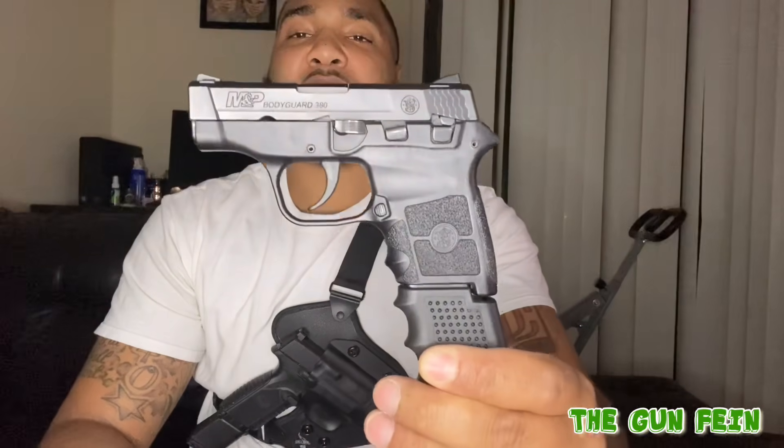I think I got this from a gun show for about $280. Came with two mags, and it even came with a little safe.